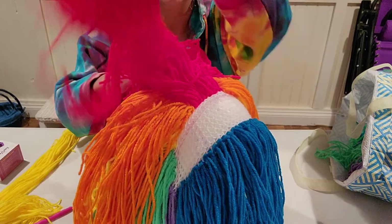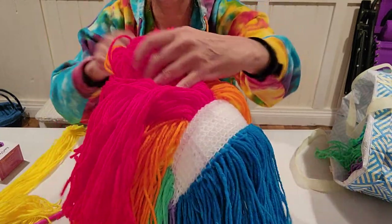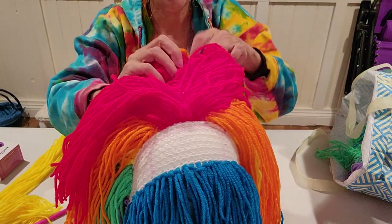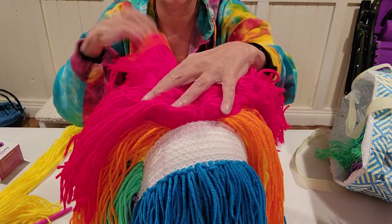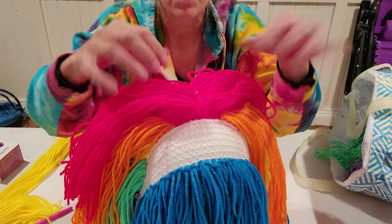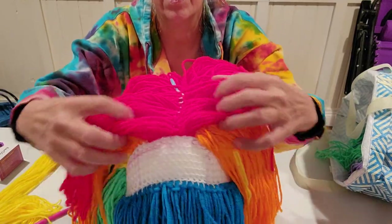There is so much yarn — this is just an insane yarn eater. I'm literally going to have to go out and buy all new pride colors because this has pretty much eaten up my stash. This is going to be the bangs, and then this is the part, and she still has her knife in her head.